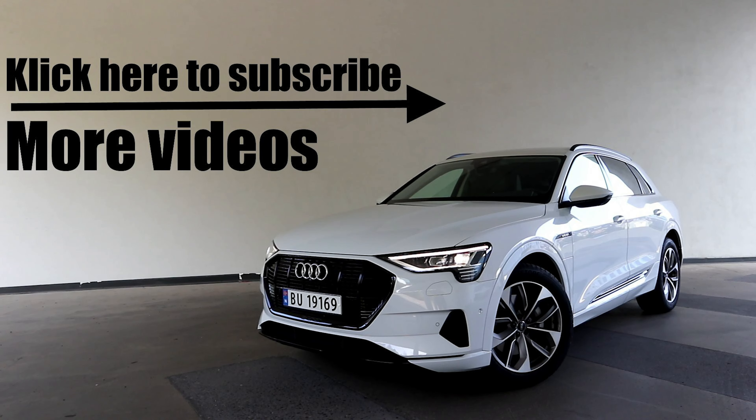Guys, I hope you enjoyed today's video. If you did, please drop a thumbs up down below. For more car content, as always, please subscribe. See you guys later, goodbye.